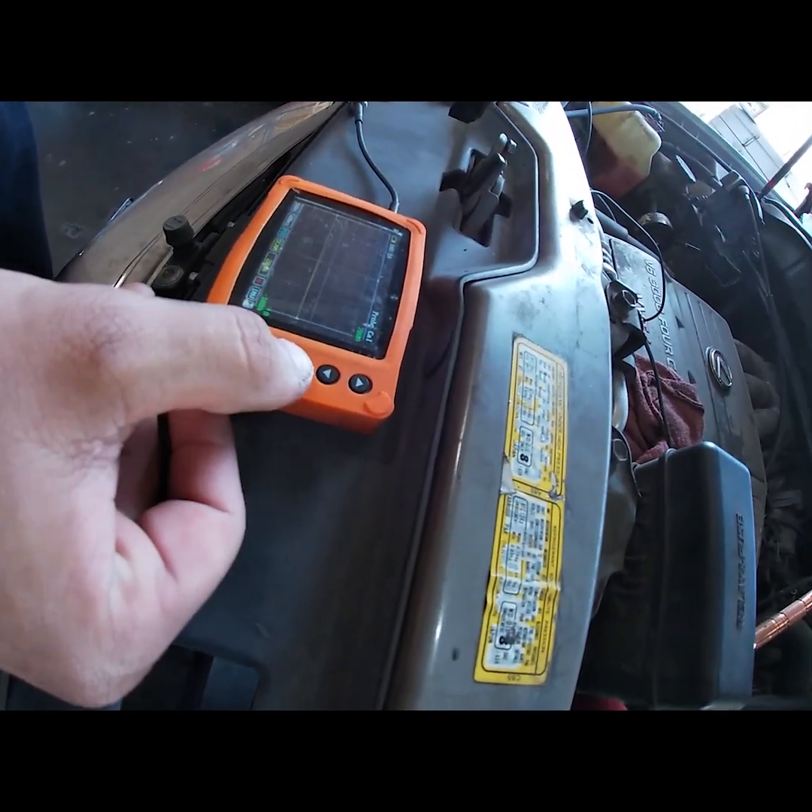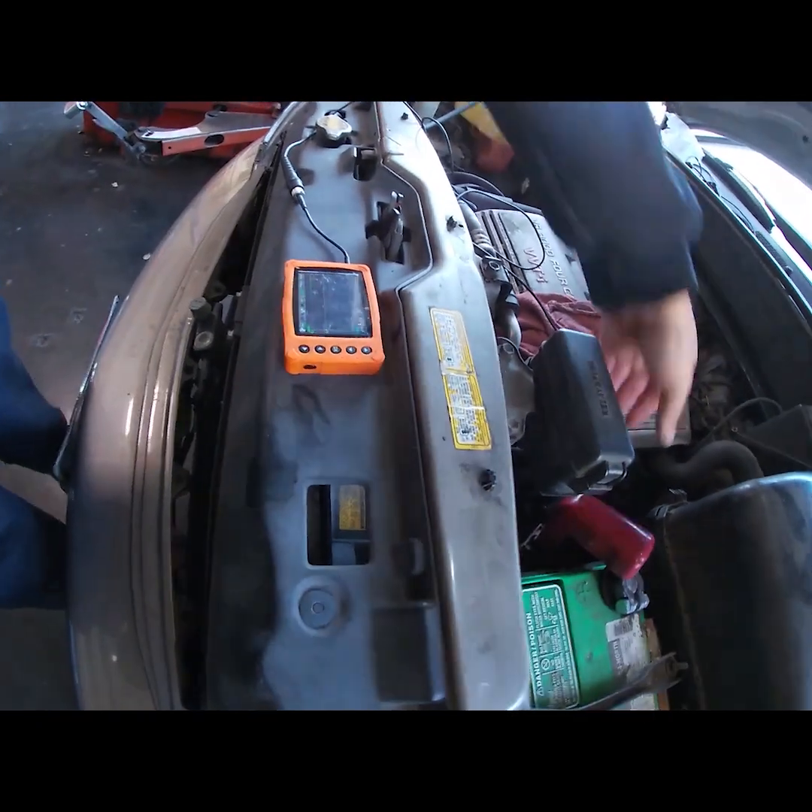I need to turn it on. I press OK. Now hit zero. OK, let's do it.